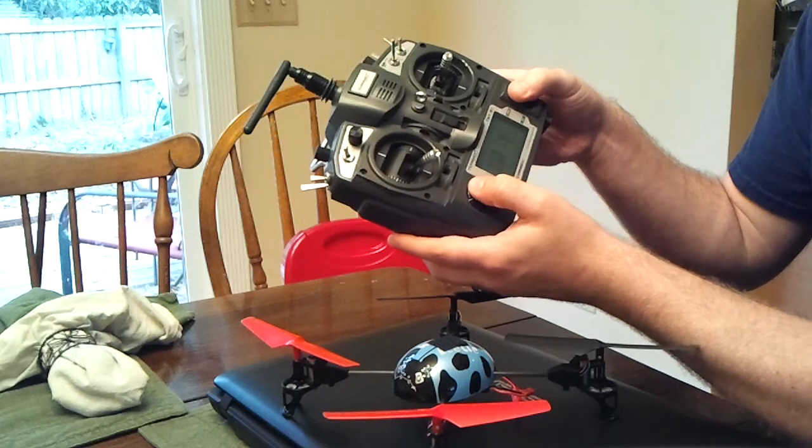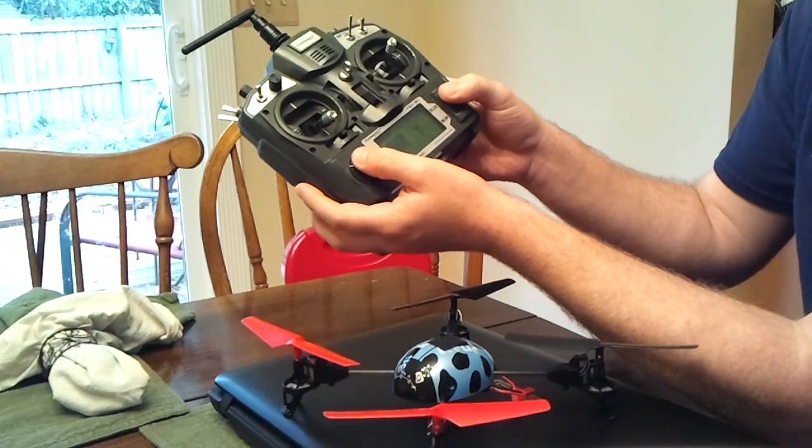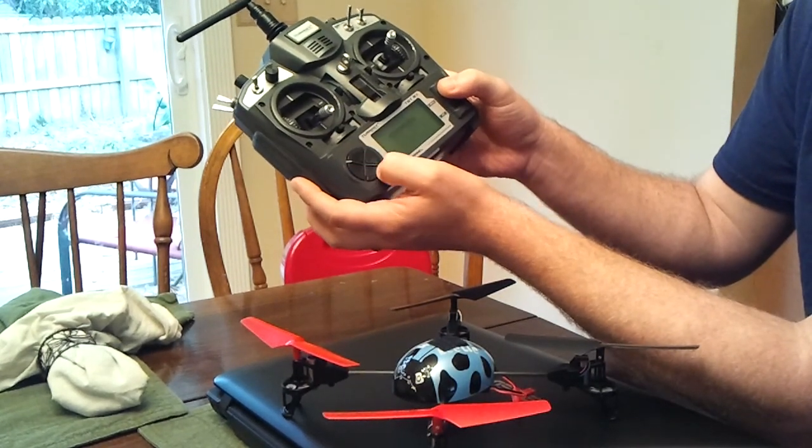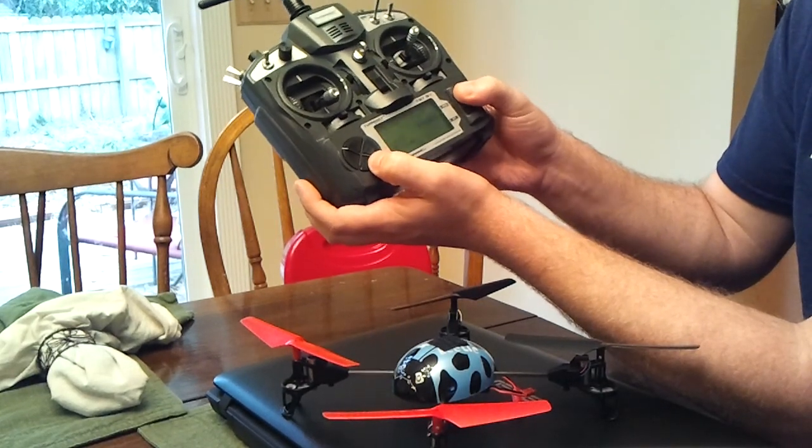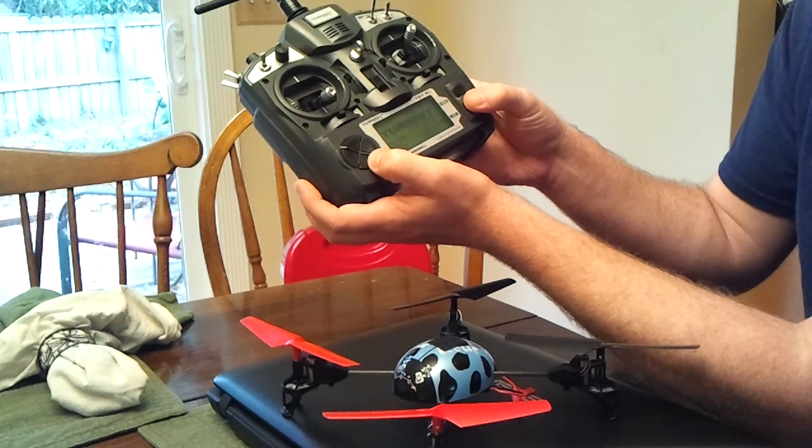First, if you already have the model programmed in like I showed, go in to model select, select your model — V929 right there — and get out of there.